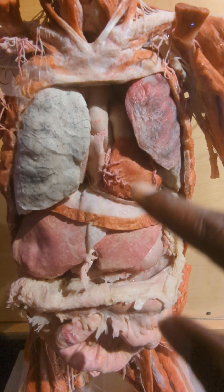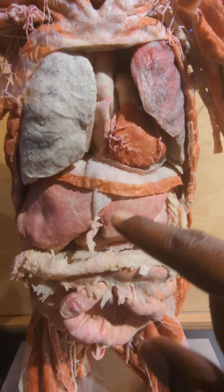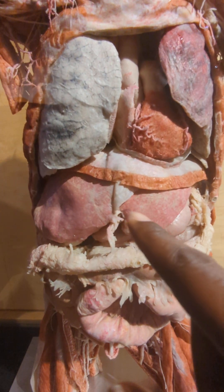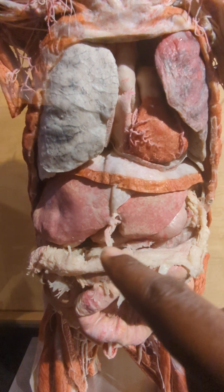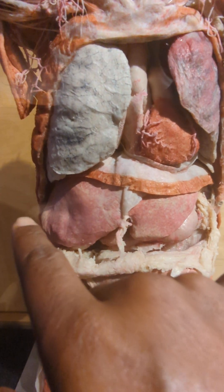The diaphragm is separating the thoracic cavity from the abdominal cavity. Then down here is the liver. People ask all the time why one of the lungs looks shorter than the other, and that's because you've got the liver over here on the right side.